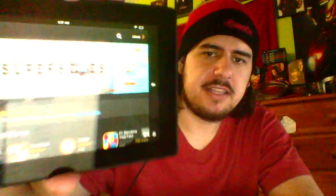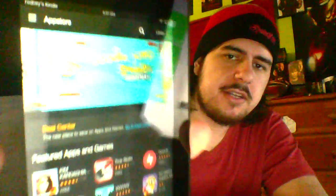You can navigate like this or like this. I am at the Amazon App Store right there — this is not Google Play, this is not Android, it has its own operating system.